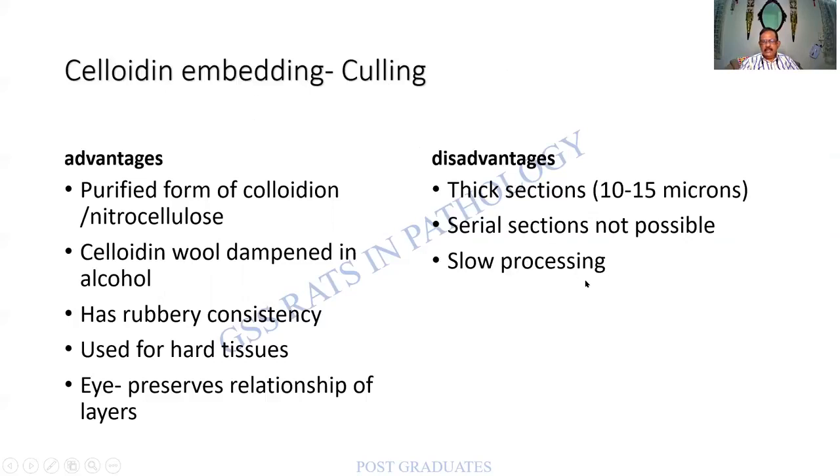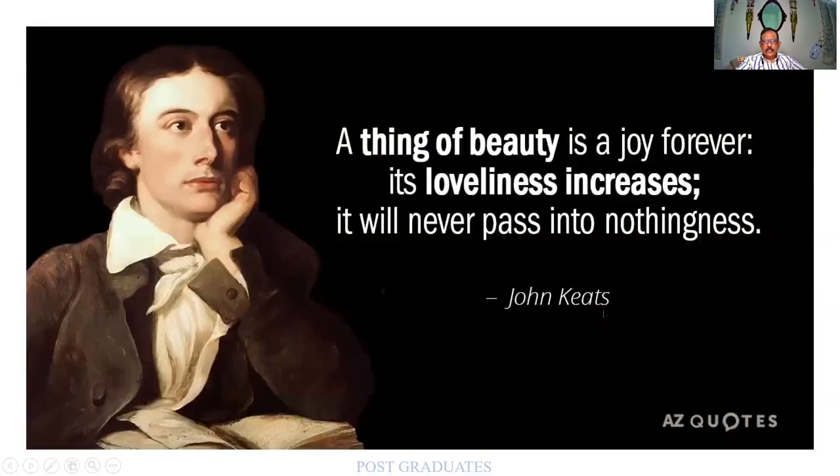Celloidin has a rubbery consistency and is used for hard tissues. It can be used for the eye to maintain its layers. The disadvantage is you can only get thick sections; serial sections are not possible, and processing itself is quite slow. For the eye, a large square-shaped slide — equivalent to two standard slides combined — can accommodate the section. The entire space and empty spaces within the eye specimen must be filled.